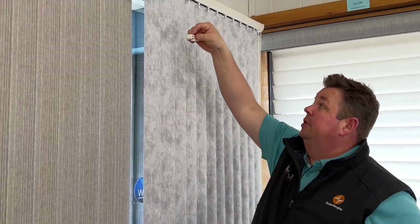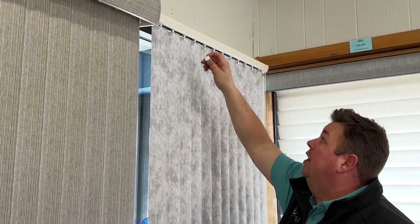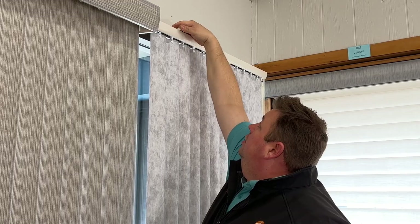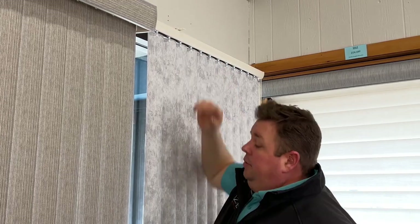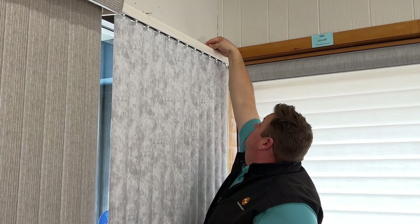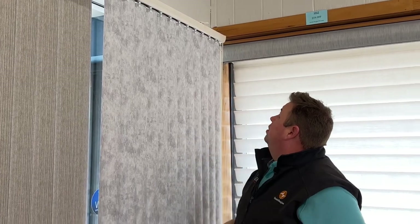I'm going to put these back up in the vertical. I'll set it like this and turn it, and these little clips will lock on the inside of the vertical. That one's locked in, and that one's locked in as well.